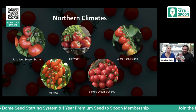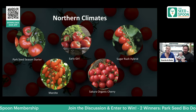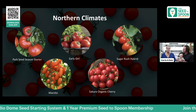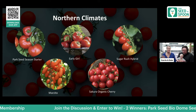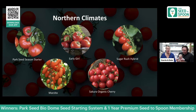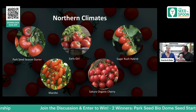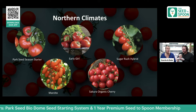We also wanted to touch briefly on different climates. For northern climates with shorter growing seasons, we pulled a few tomatoes that produce faster. The Park Seed Season Starter is one that will give you a harvest of tomatoes very quickly, and Early Girl is another really great one for northern climates. There are also other varieties on this list that would thrive in a shorter growing season.